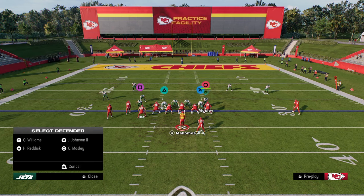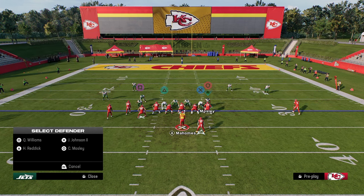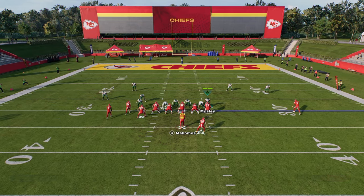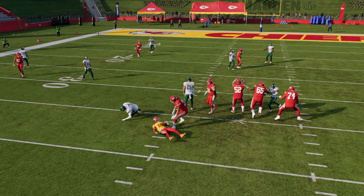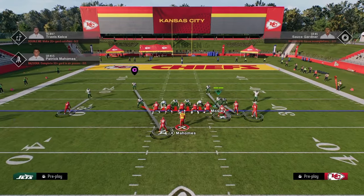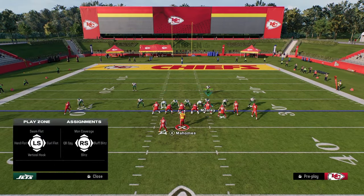We're going to zone out both defensive ends. And if you want to send three, you can zone out the defensive tackle on one of the sides. Sometimes you can actually get — as you see right there — a nice little three-man loop right through the A-gap.